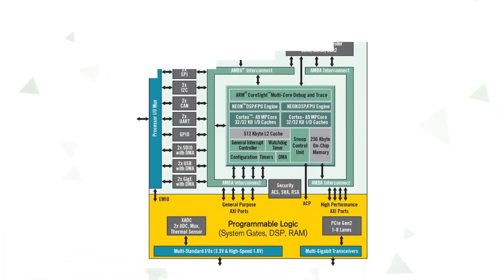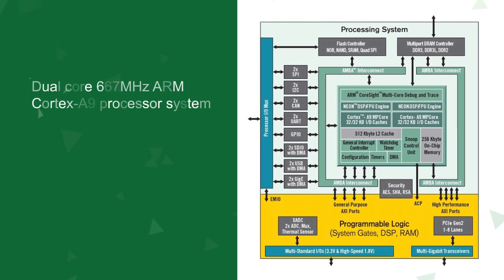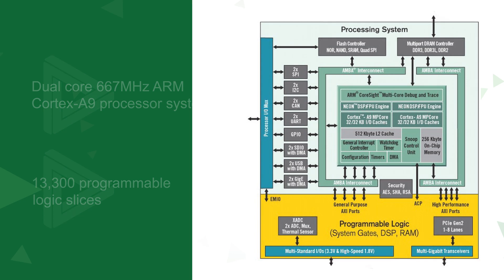The Eclipse Z7 is based on a Xilinx Zynq 7020 SoC, which combines a dual-core 667 MHz ARM Cortex A9 processor system with 13,300 programmable logic slices.